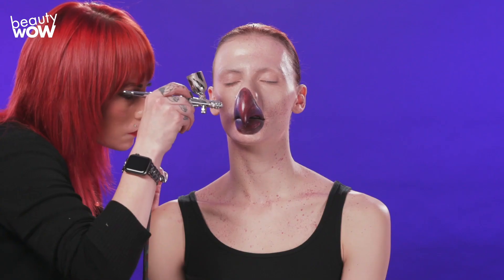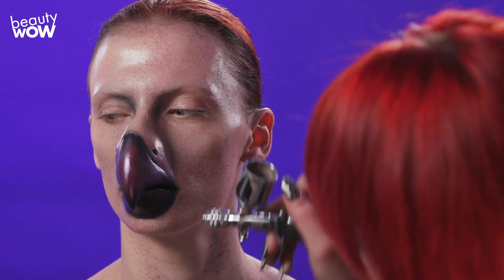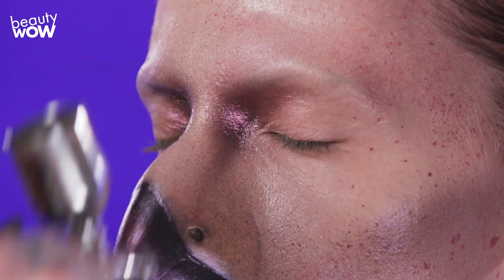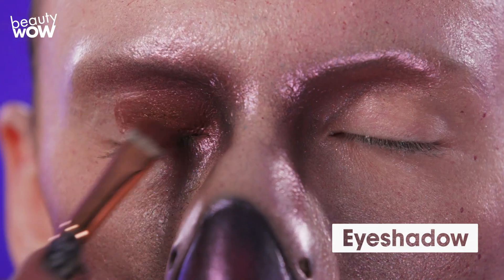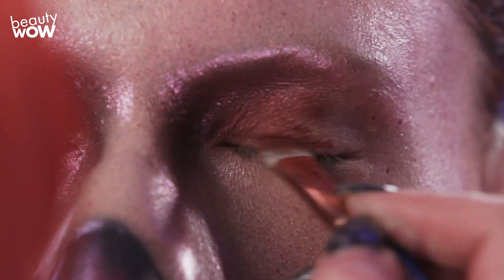From here, I'm going to finish off the beak. I'm going to add different contours with black over the purple that I've already applied. Then I'm going to start mapping out the eyes, using a red mixed with a bit of blue to kind of create a purple iridescence color.